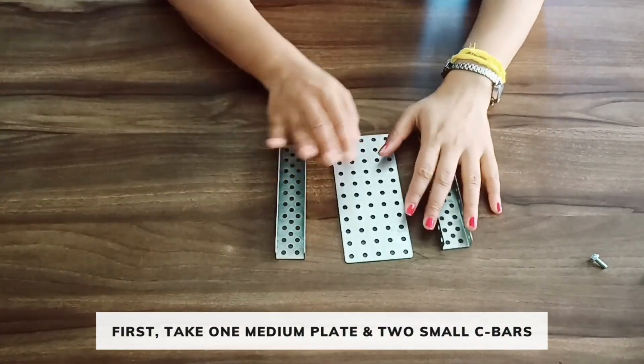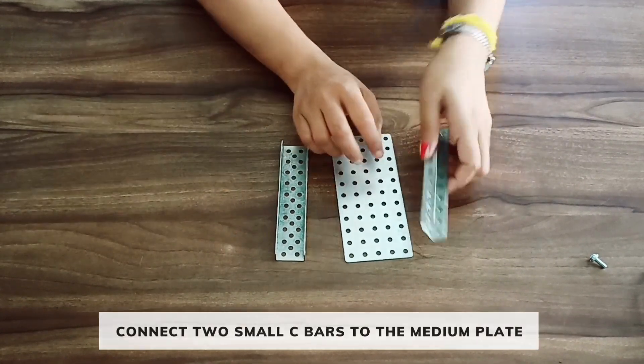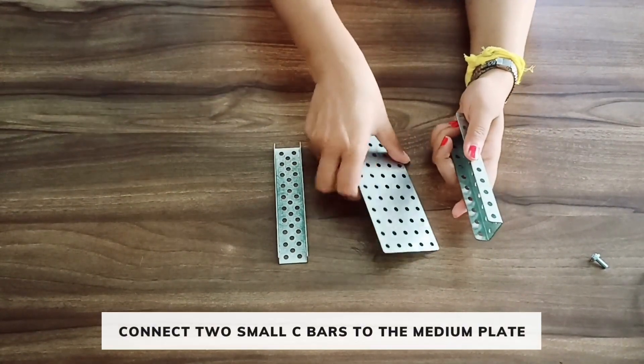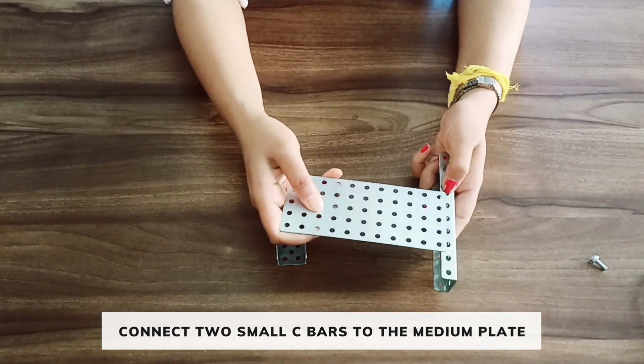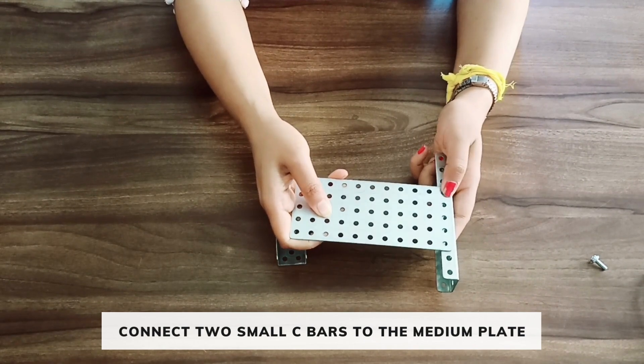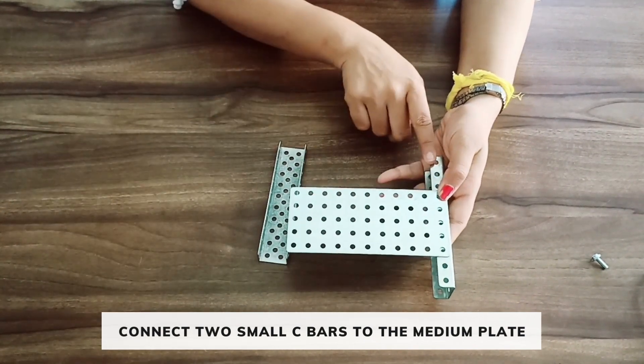First, take two small C-bars and a medium plate. Attach the C-bar to the medium plate such that the fourth hole of the C-bar is connected to the first hole of the medium plate. Two holes should be at the front and three holes should be at the back.